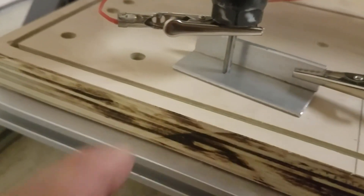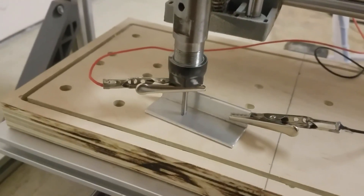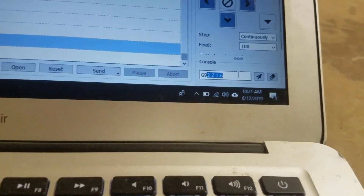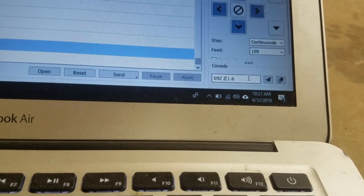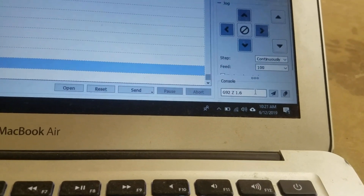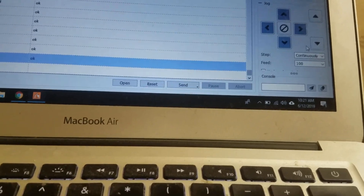As you can see, it stopped as soon as the tip of the tool touched the plate — so it's working. The next step is to type G92 and set Z to 1.6 millimeters, which is the thickness of the plate you're using. Press enter, and then move the tool back up.